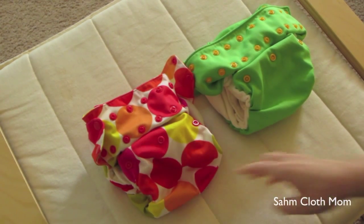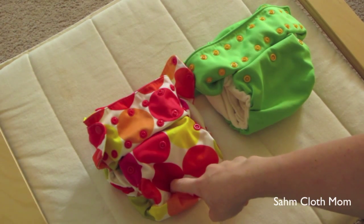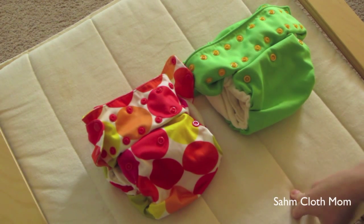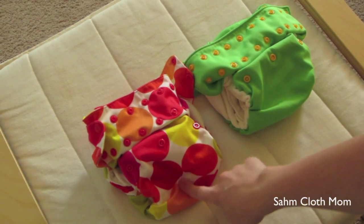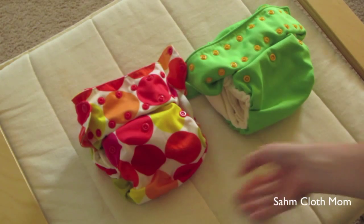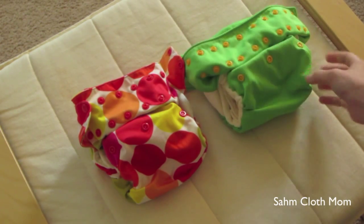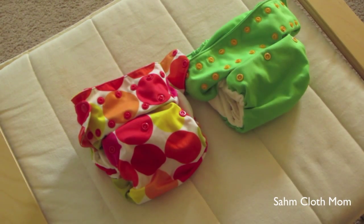That's about the only difference I know of. They don't make the 3.0s anymore — I believe this was their first all-in-one diaper, as they had sized ones before. The 3.1 is just the newer improved version. We like both of them, but we prefer the 3.1s since they're a bit larger and my daughter is about 30 pounds, so they fit her a lot better.